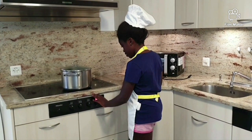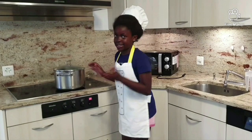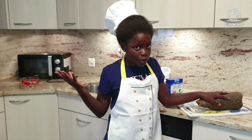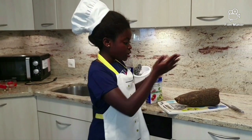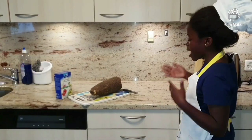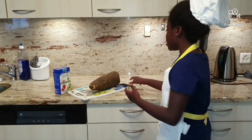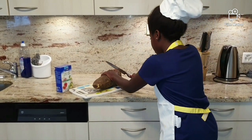Warm it. Now, meanwhile the water is boiling, we are going to cut the yam head, because not a lot of people like the head. That means I'm cutting the head off.